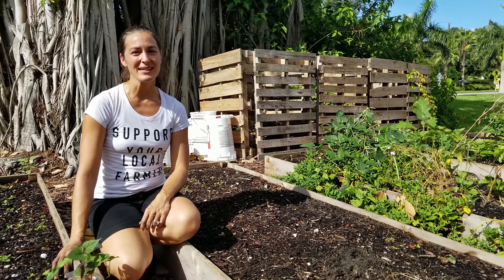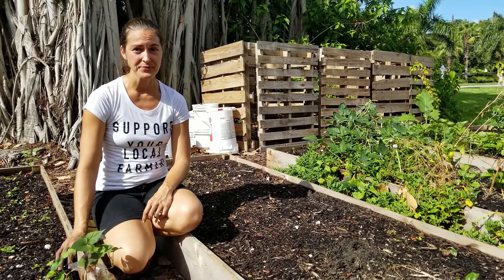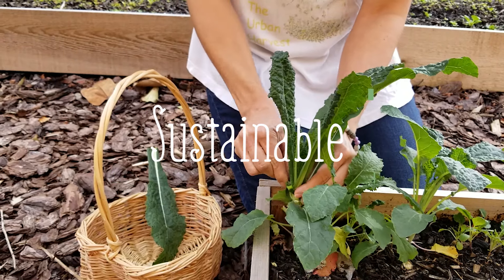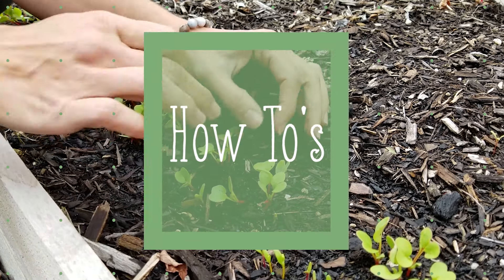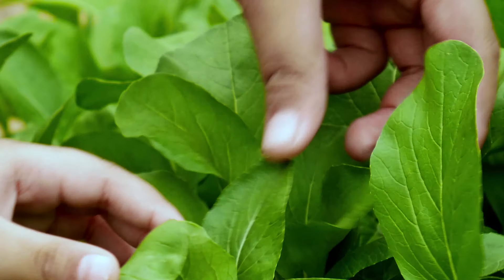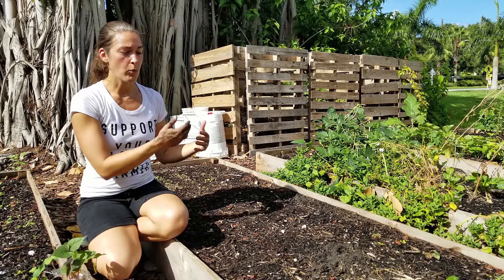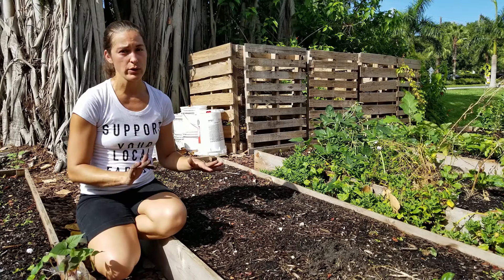Hey, Elise Pickett here with The Urban Harvest, and today I'm going to give you a few tips on how to water your garden properly. I'm a huge proponent for more water less frequently, so giving things a nice deep soak can make the world of difference.